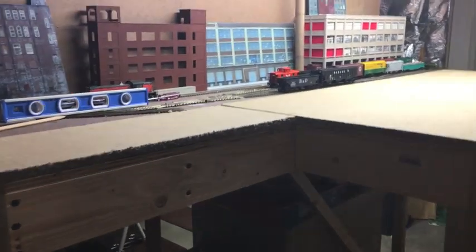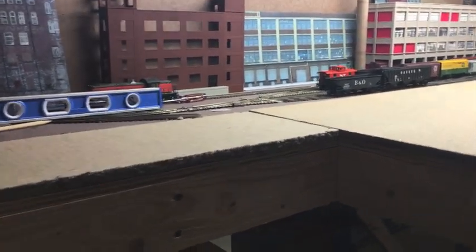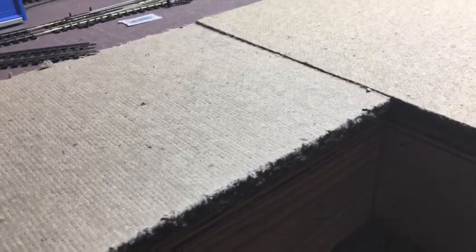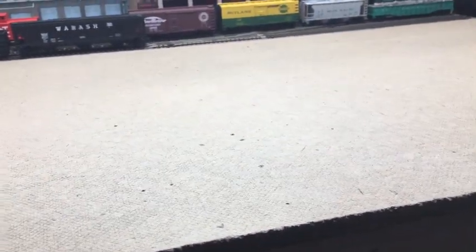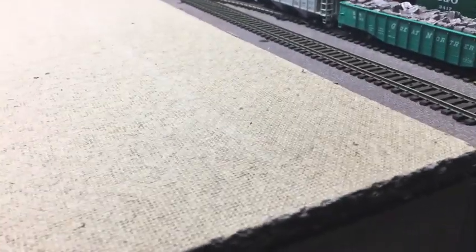Welcome back. This is going to be another update on phase two of my layout — the phase two expansion. I have the piece of plywood cut, I cut all the homasote — or soundboard — and it's all ready to go for installation. The only thing I have to do now is paint it. Some of my friends paint it, some of them don't; it all depends on your preference, but I like to paint it.